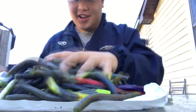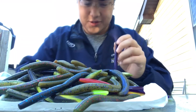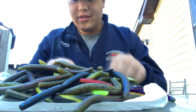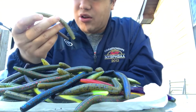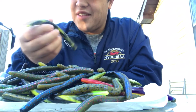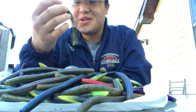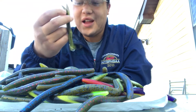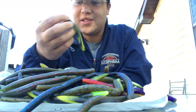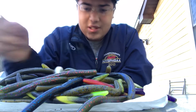Look at this big old bulk of Senkos. Most of these are dark. This is a green pumpkin with a bunch of flakes in it. This is a color I've never seen before — I don't know what this is. It's kind of cool. It looks like those salamander-looking things you see around here in New York once in a while — black and yellow. It's kind of the color that is. There's some good colors.